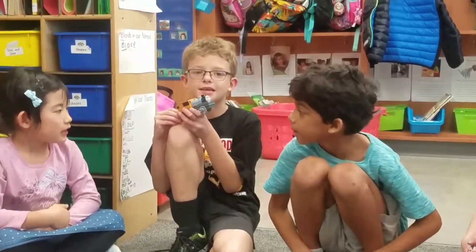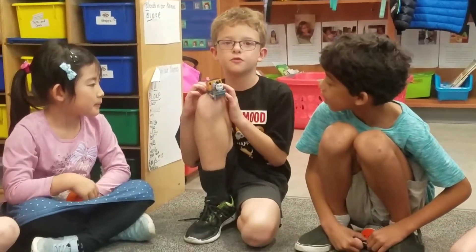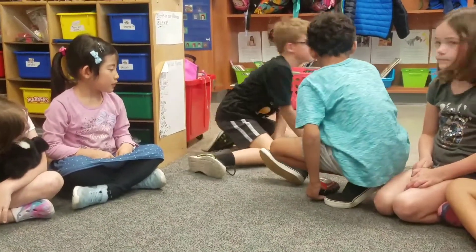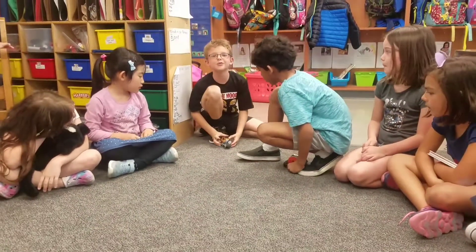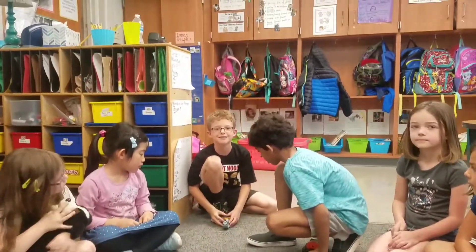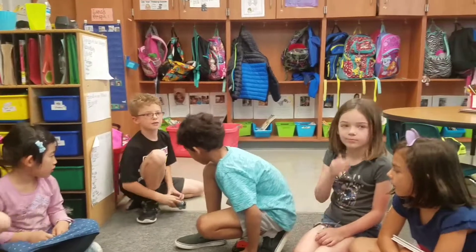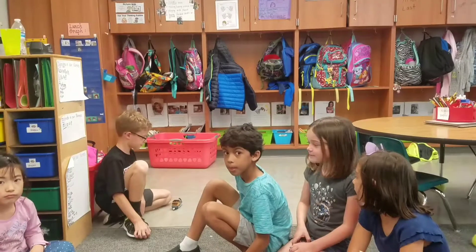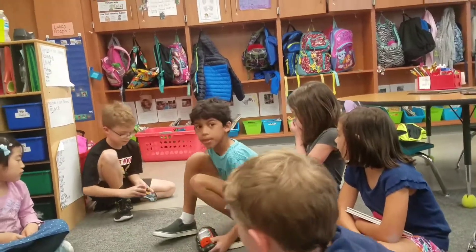This is a train and it moves from parts. Can you show us? Do it in the circle so we can see it. It doesn't move on concrete. Good point, just keep it right there so everyone can see. It goes away.